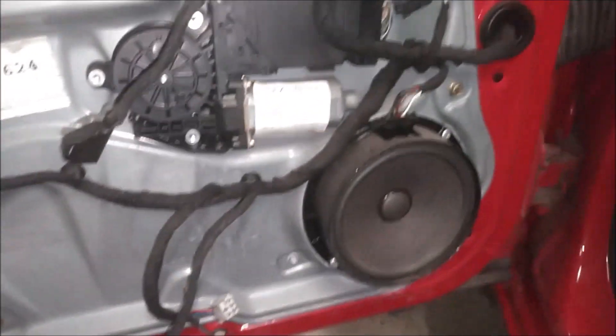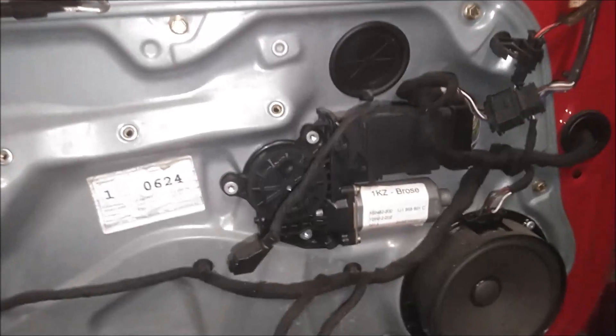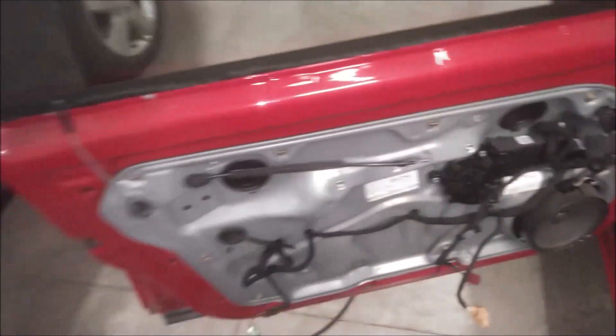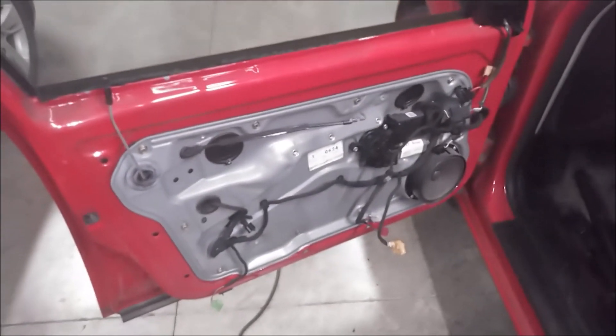So now you have access to your speaker, window motor control, and if you need to replace the tweeter or replace your side mirror, you can do that as well. Thanks for watching guys, I hope this helped you out. Please subscribe and check out all of my other Volkswagen videos. Take care guys, see you in the next one.